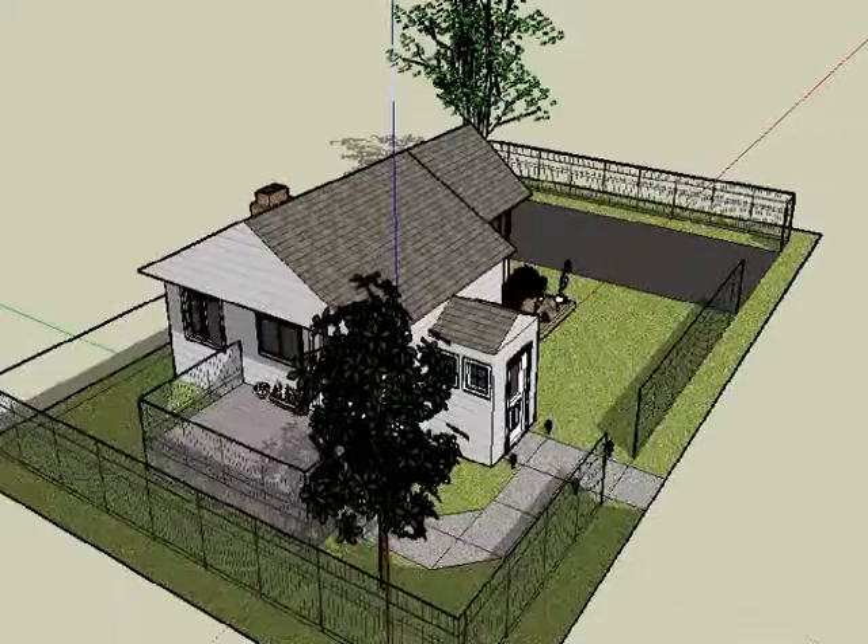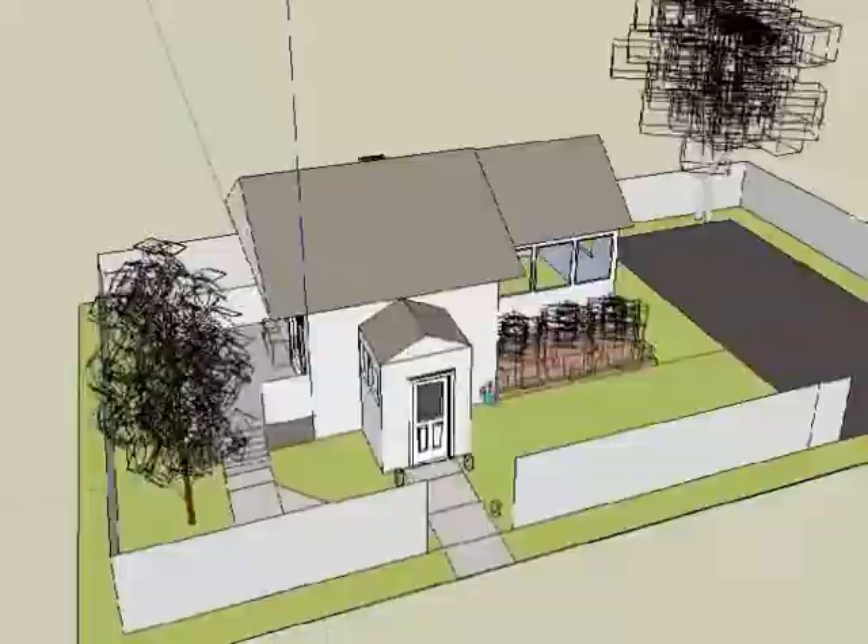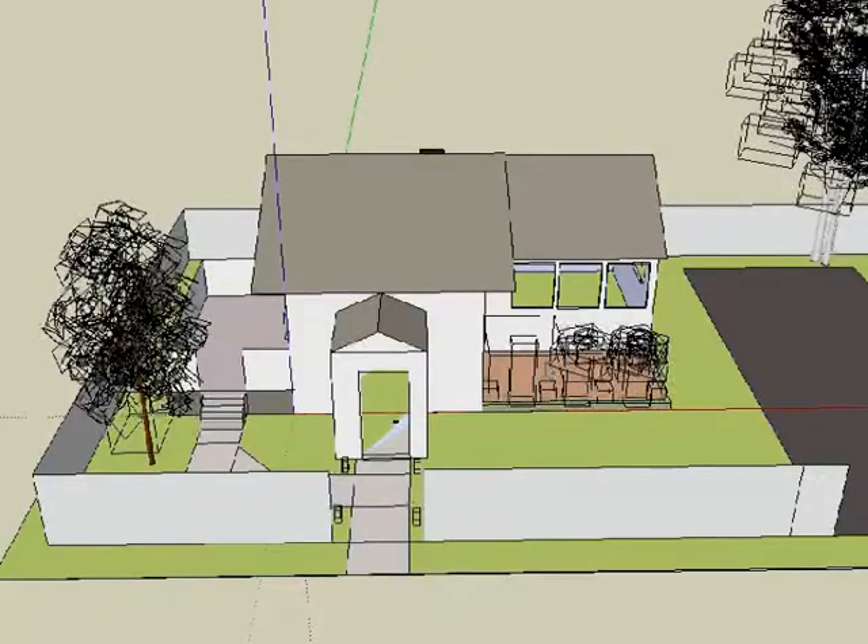We might do some pruning to this tree out there — it's kind of hanging over the rooftop. The deck might be replaced and we'll also put cedar down. The windows are old, so we're thinking about taking those out and putting new ones from Andersen Windows.